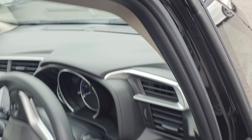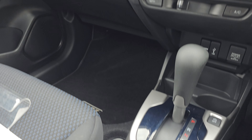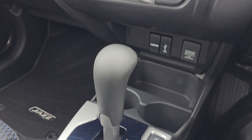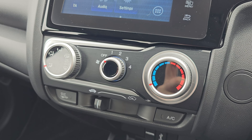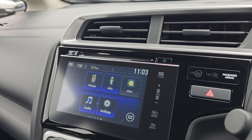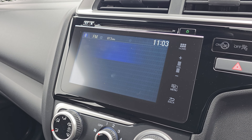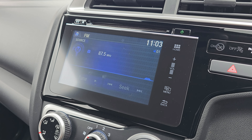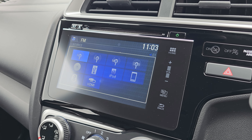Jumping inside the front of the car now, we have got your 7-speed CVT gearbox. We've got your air conditioning in the middle, and we've got your 7-inch display on the centre of the dash, which comes with your Bluetooth hands-free, and it does also come with all of your audio sources just there.